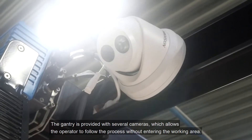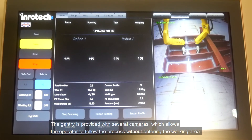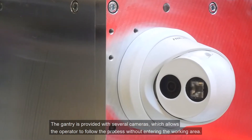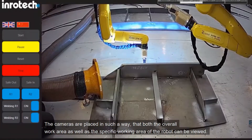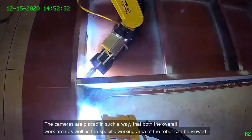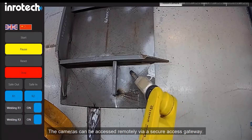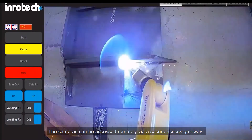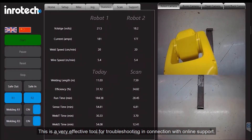The gantry is provided with several cameras which allow the operator to follow the process without entering the working area. The cameras are placed in such a way that both the overall work area as well as the specific working area of the robot can be viewed. The cameras can be accessed remotely via a secure access gateway, making this a very effective tool for troubleshooting in connection with online support.